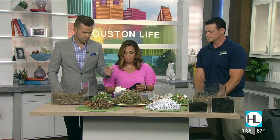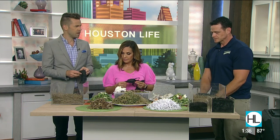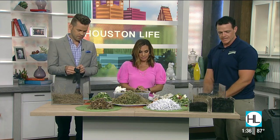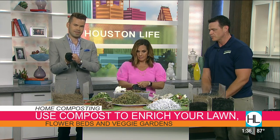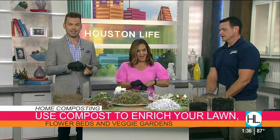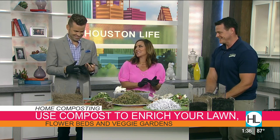Paper towels, egg cartons, and shredded paper — I am so intrigued, I had no idea. So you're going to make your own little compost piles today and then we'll load them into the compost tumbler. Any segment with latex gloves is always a good segment. What do we need to get started?